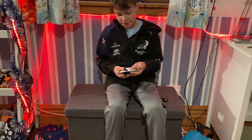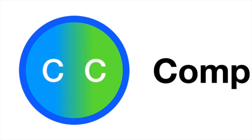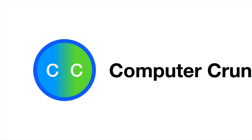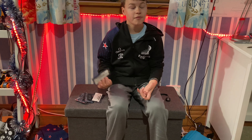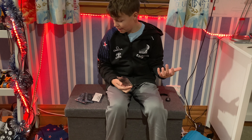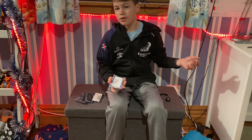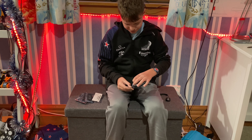Today we are going to unbox five Raspberry Pi Picos. After we've unboxed them, I will talk about what a Raspberry Pi Pico is used for, what you can code it in, and stuff like that. So let's unbox this.